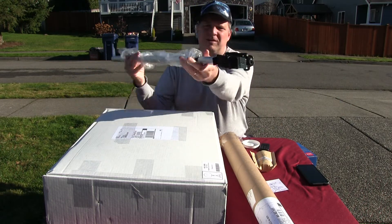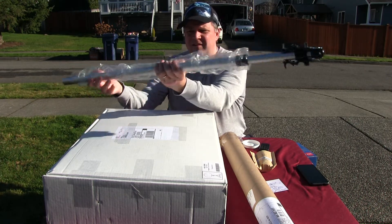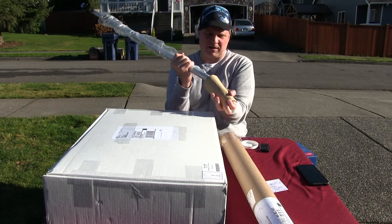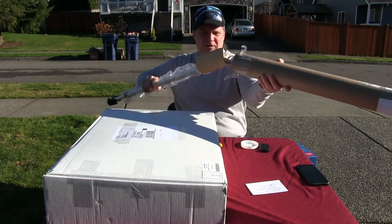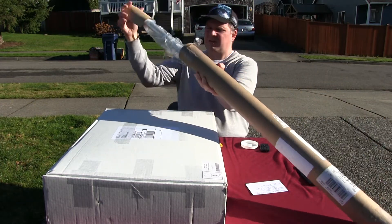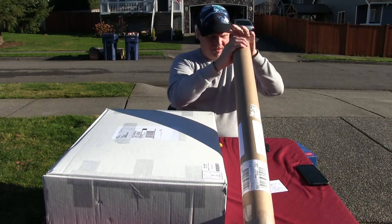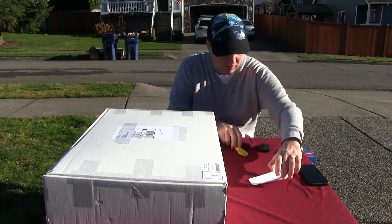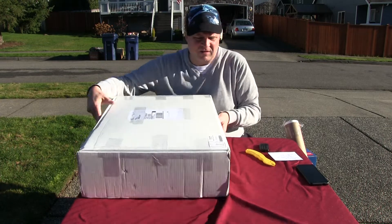Let's go ahead and put that tube back and make sure there's nothing else in there — nope, that's it. Then we'll go to the big box.